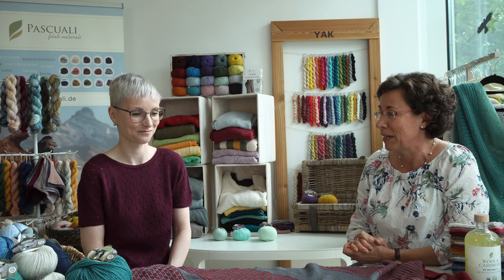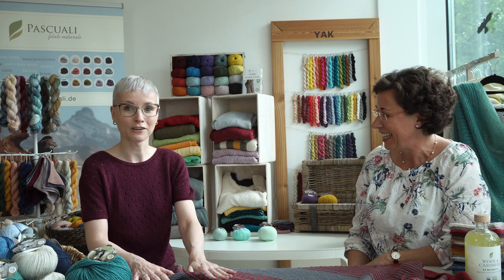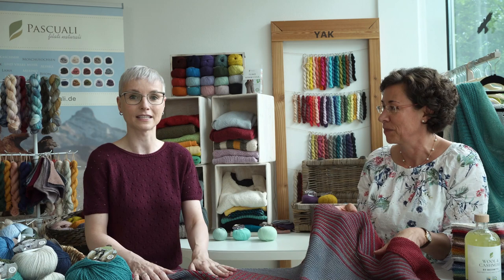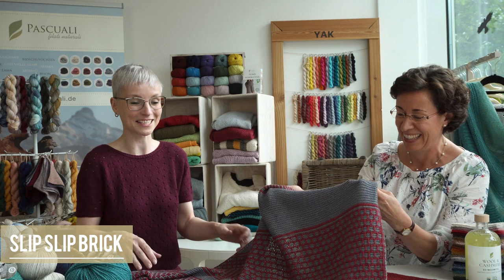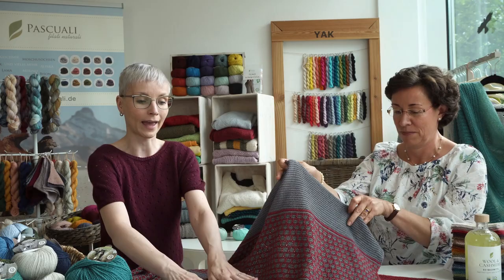We have a special pattern today that you're going to show us — a shawl you knit. What is it called? This is a triangular shawl knitted with two colors of Pascuali Zafira and it's called Slip Slip Brick. It's like the slip-slip-knit decrease, but you create a brick pattern with slip stitches. It's only garter stitch and slip stitches and it's really easy to knit.